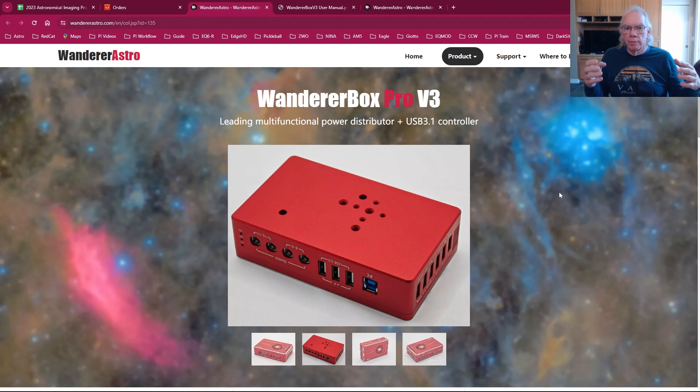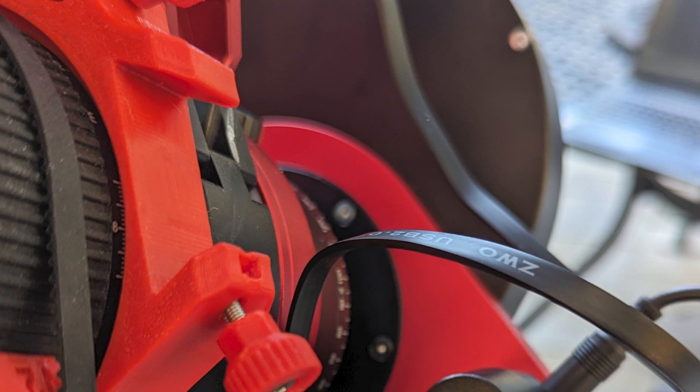I always like to keep viewers informed of what I'm doing as far as equipment — in the event you have experience with the Wander Box Pro V3 and want to tell me I'm making a big mistake, that's always valuable. Or maybe you've had an interest in this product because its price point might appear more attractive than the Pegasus Astro price point. We all have different budgets, and there's a natural tendency to extend our budgets as much as we can. We want to make sure that when going for the lower price point, we're getting the value we need to meet our imaging needs. There'll also be a way to mount this onto my fixture with my RedCat 51.